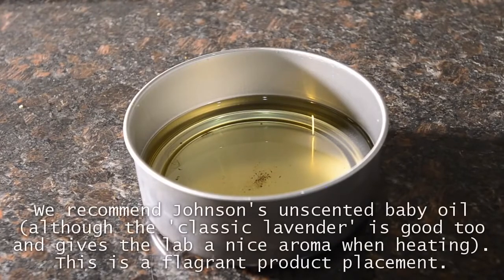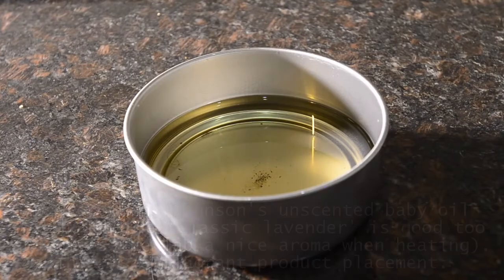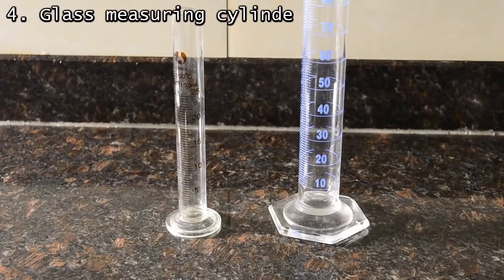Sometimes you want a strong but steady temperature, so for this we recommend the DIY oil bath. We use a metal pot filled with unscented baby oil, which works well. Okay, now onto the sexy stuff — glassware.